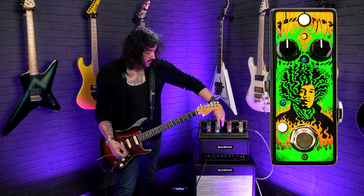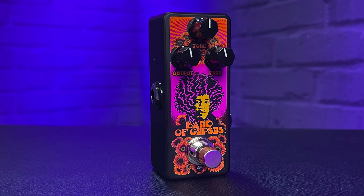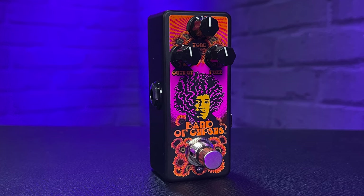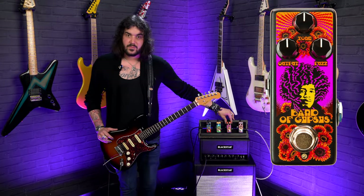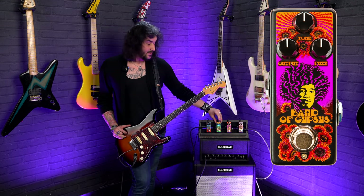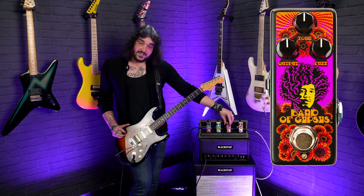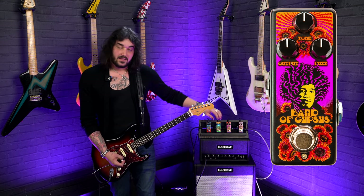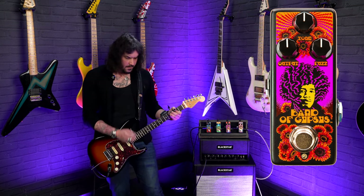When you move over to the second Hendrix fuzz — the Band of Gypsies Fuzz — this is quite unique because Hendrix was known for rocking the fuzz face for years, but he had quite a mysterious one. Famously, at the Band of Gypsies gig and that era, he had a red one with white knobs, and it was a lot gnarlier than the original Fuzz Face, even on silicon mode. This pedal has a tone control, a fuzz control, and a volume, and out of the box it is a lot louder as well than the regular Fuzz Face.